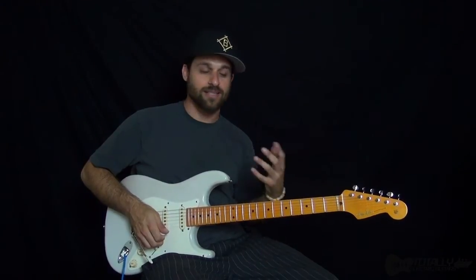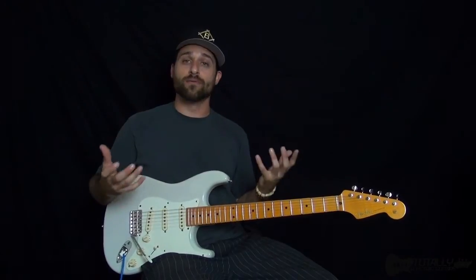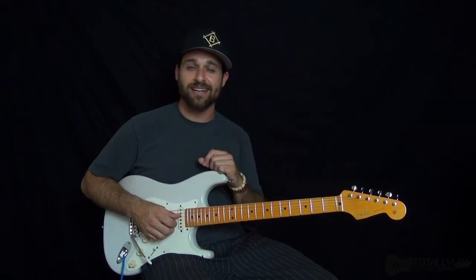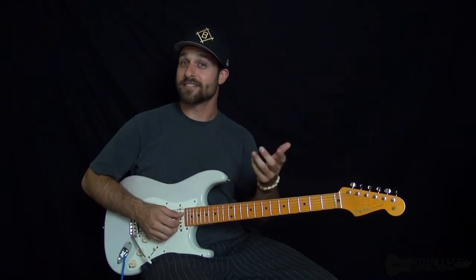That whole part right there, real nice. It's a really good song to get into that kind of reggae feel, that upbeat feel, because it's not a naturally occurring sort of feel for most players. It's something that has to be learned, so that's what I'm here to help you do — let's get started.